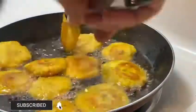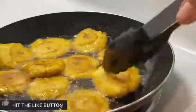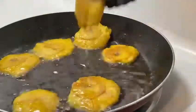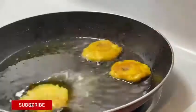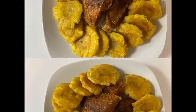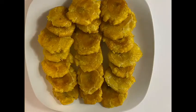My tostones are done and I am now removing them from the oil and setting them on a paper napkin to drain the excess oil, and I really like this. I do it a lot of times and I know you will like it too. So try it, and remember to like, comment, share, subscribe, and cook with love always.